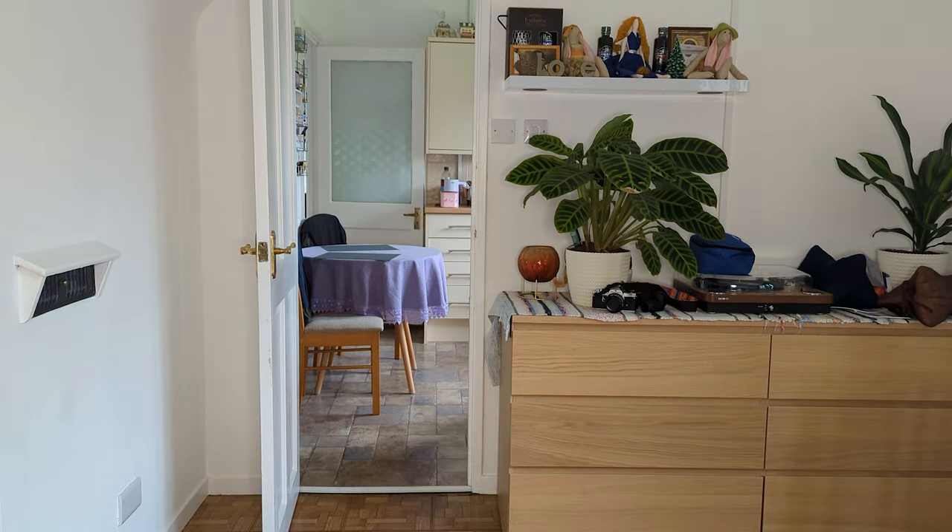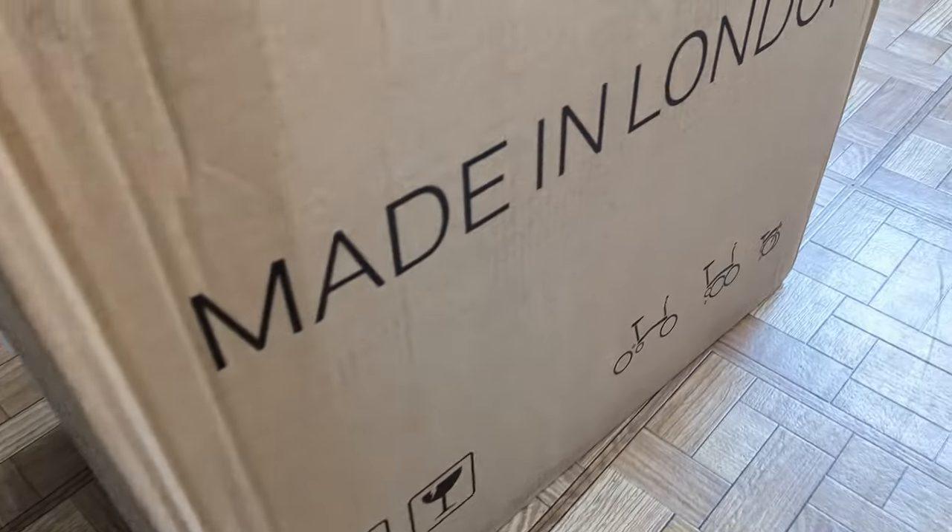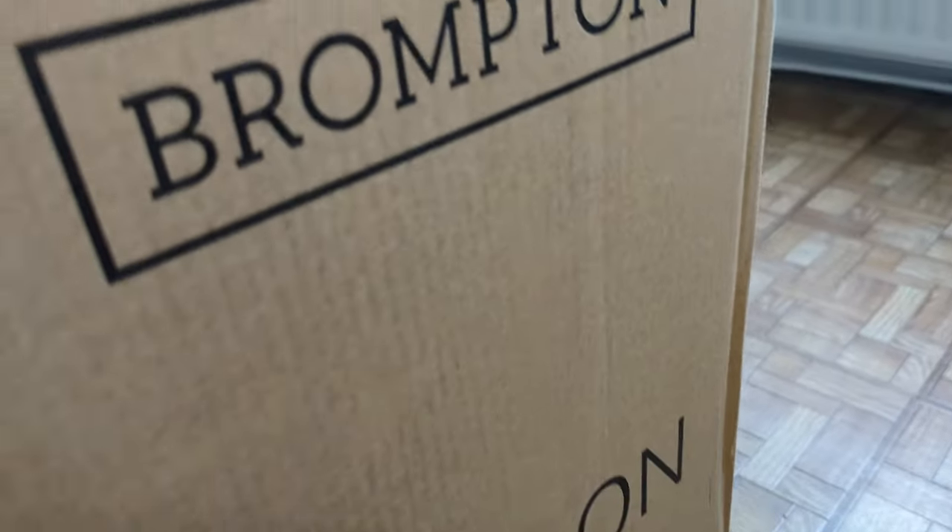Can you guess what it is? I don't actually know what model of Brompton is in here because it didn't specify on the leasing website, which I thought was a bit odd. So I'm just looking on the box and it doesn't seem... It's an M6L.